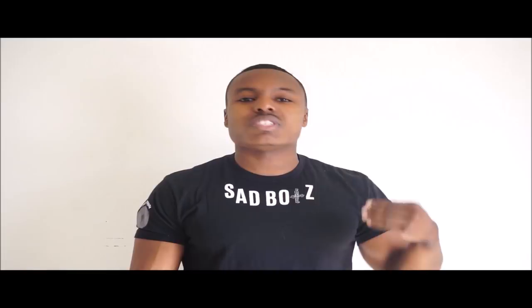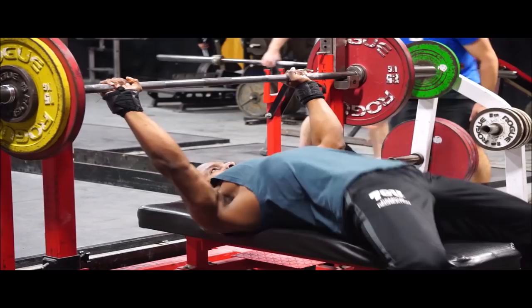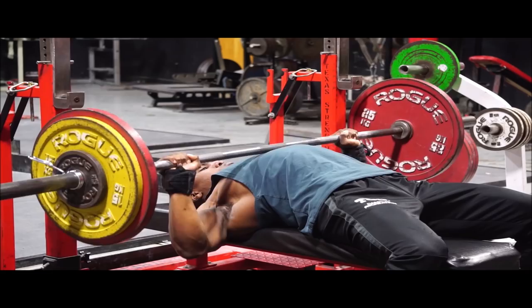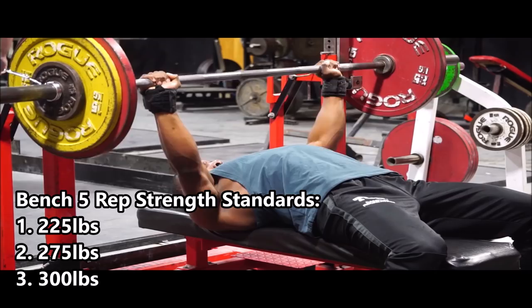I'm going to have video clips pop up on screen as I discuss this — I took time after my bench press work yesterday to show you example clips of each movement. For strength standards, all references are for sets of five or more reps. For bench press, beginners should work toward benching 225 pounds for five reps or more — getting there from wherever you are now will produce significant tricep growth.